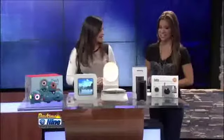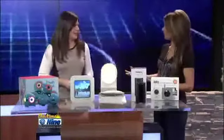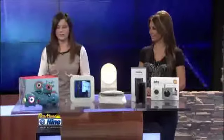Welcome back everyone. Our favorite tech expert is back all the way from Austin. Stephanie Carls with My Savvy Life is here. She's got some really cool gadgets for the whole family. I think we have everybody covered with this one, so this is going to be a lot of fun.